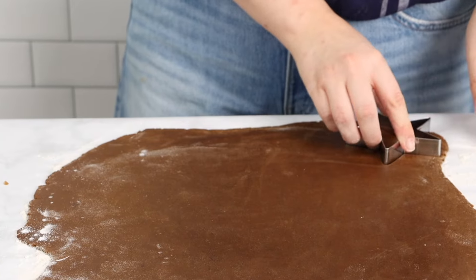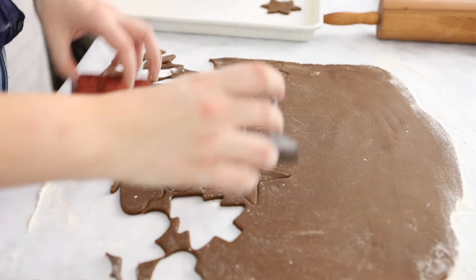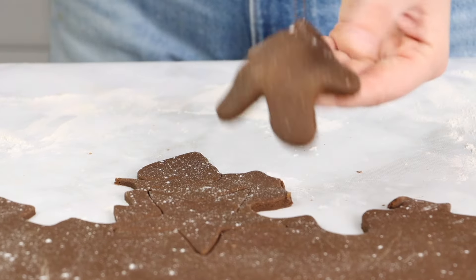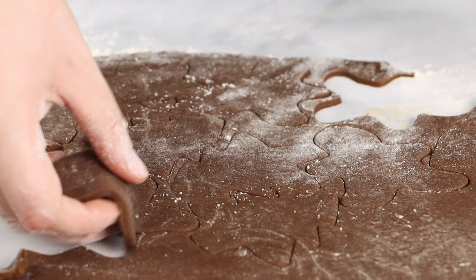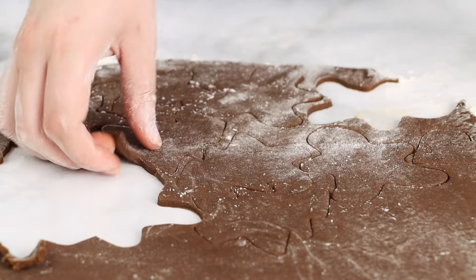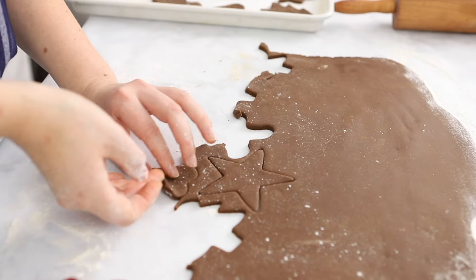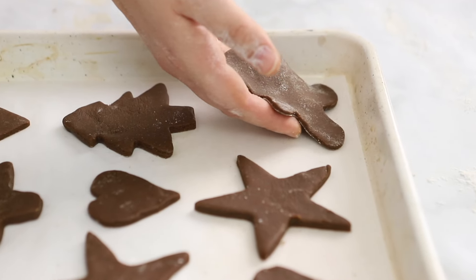Then use your favorite cookie cutters and cut out whatever shapes you like. We like to cut out gingerbread men, Christmas trees, stars, and some snowflakes. Place the cookies that you've cut out onto your baking sheet and place your baking sheet in the fridge for about 15 minutes. This will help the dough to firm up a little bit before it bakes and help them to bake evenly.